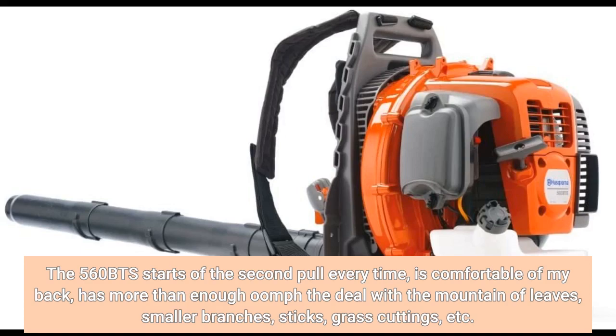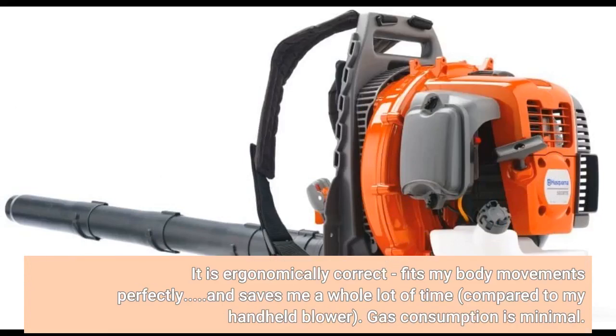It handles smaller branches, sticks, grass cutting, etc. It is ergonomically correct, fits my body movements perfectly, and saves me a whole lot of time compared to my handheld blower. Gas consumption is minimal.